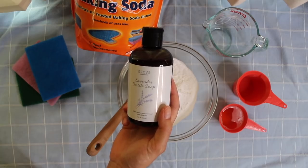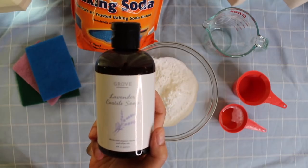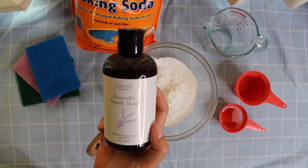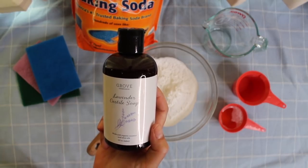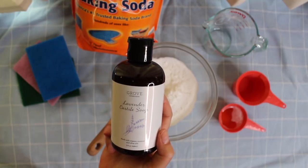This is readily available at grocery stores and natural food stores. I got mine off of Grove, but you can find it. If you don't have Castile soap, you don't have to use it. You could just do baking soda and water, but I have a big job today and I really want to get this clean, so I will be using this.